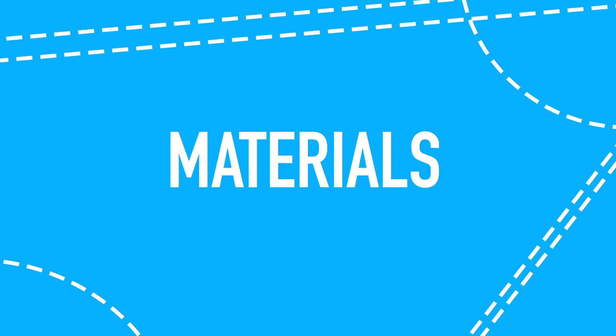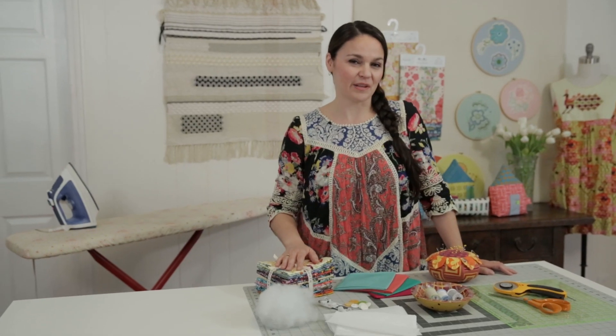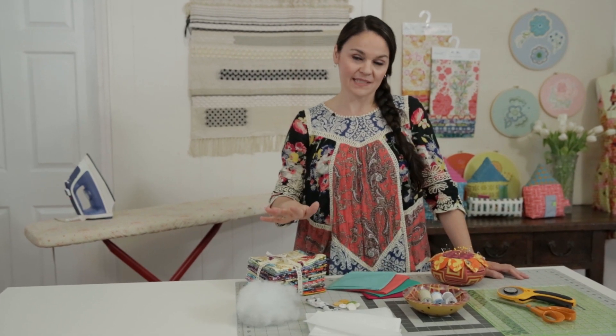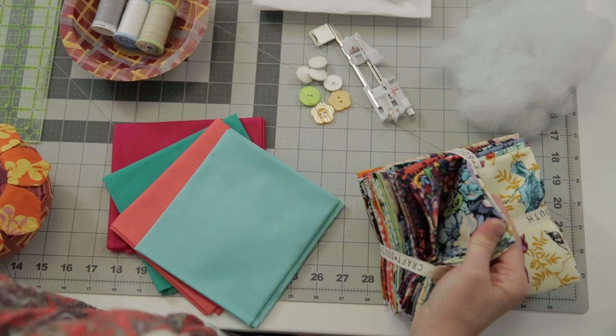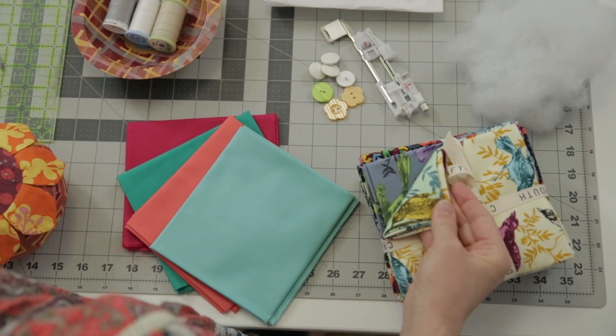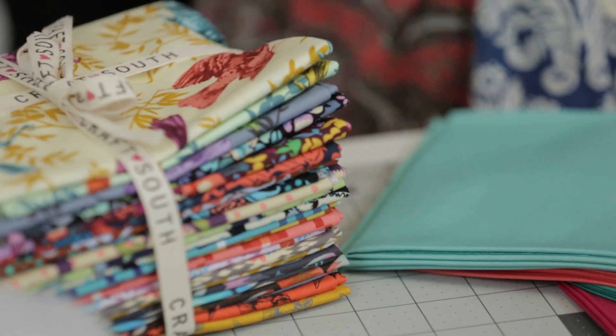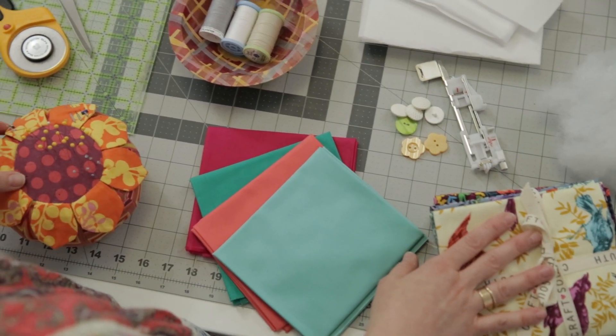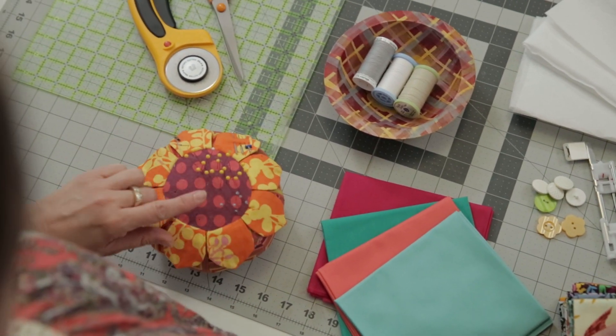Let's go over the materials for the patch and play houses. I have an assortment of solids as well as printed fat quarters, and you can feel free to play around with a mixture of both. You don't even quite need full fat quarter pieces — you could probably use scraps for a lot of this. Maybe an eight and a half by eleven is the largest piece you're going to need.